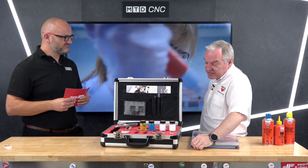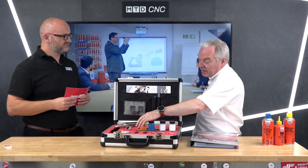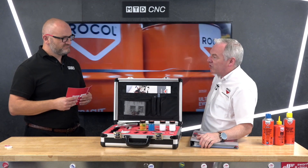Then we have the semi-translucent semi-synthetics. These tend to be cutting and grinding, much higher diluting. They'll all cut to a degree — it's just getting the right one for the right application.